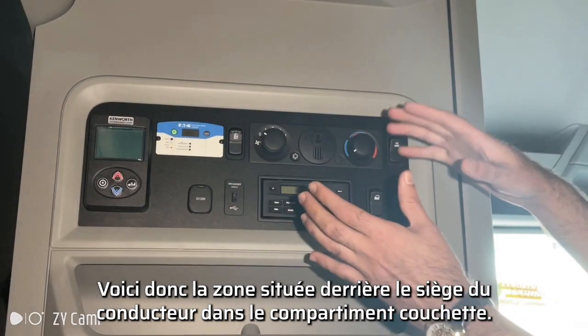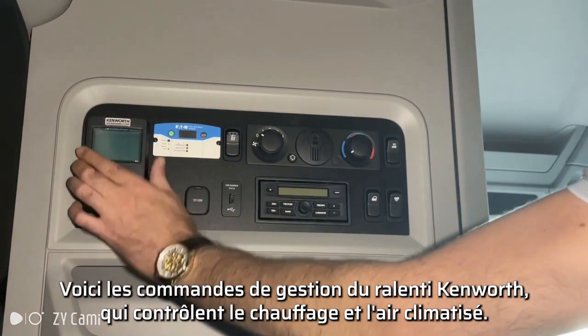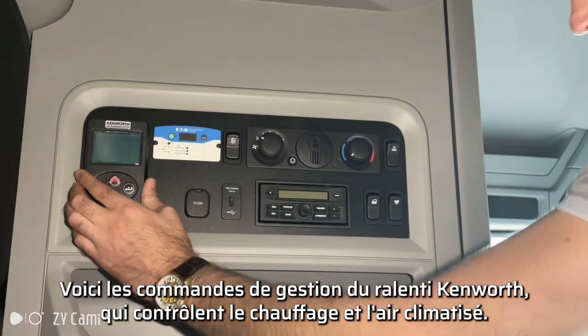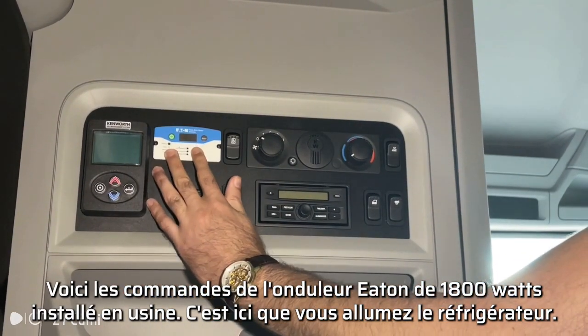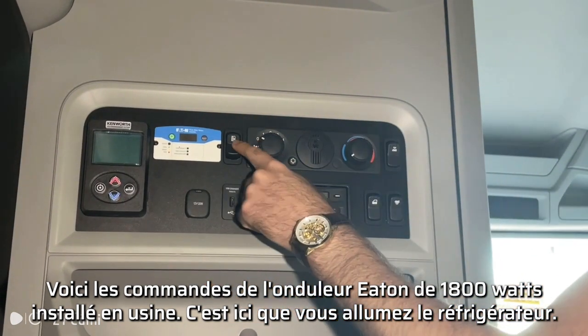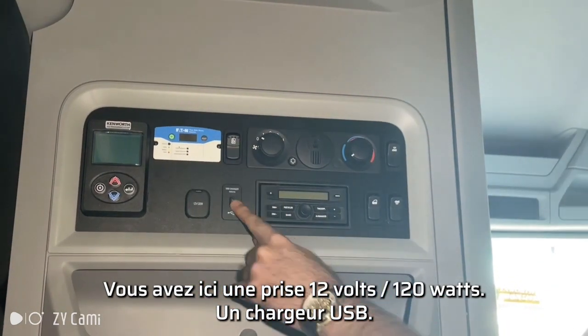So this is the area behind the driver's seat in the sleeper compartment. Here you have your Kenworth idle management controls, which will control your heating and air conditioning. Here is the Eden 1800-watt factory-installed inverter controls.